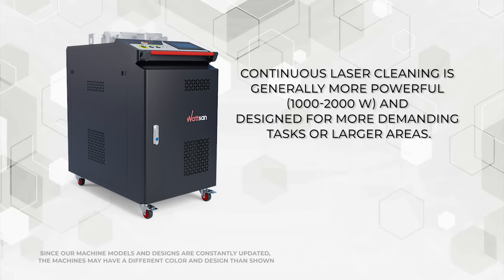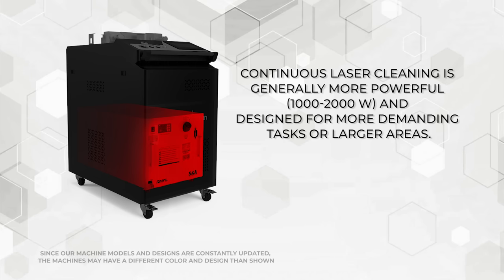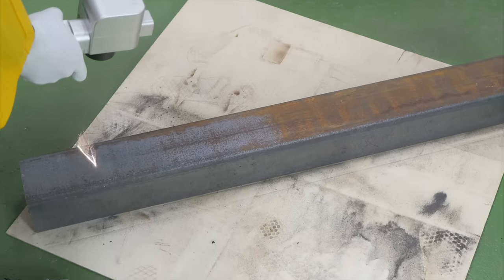Continuous laser cleaning is generally more powerful — 1,000 to 3,000 watts — and designed for more demanding tasks or larger areas.